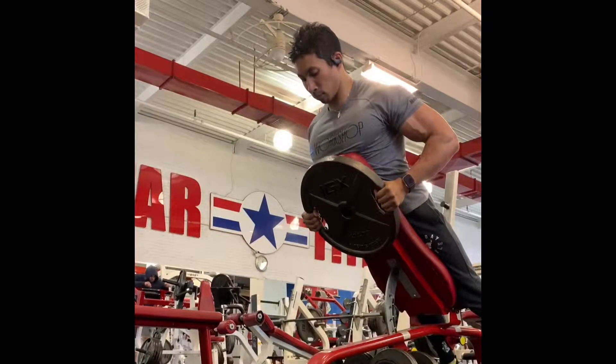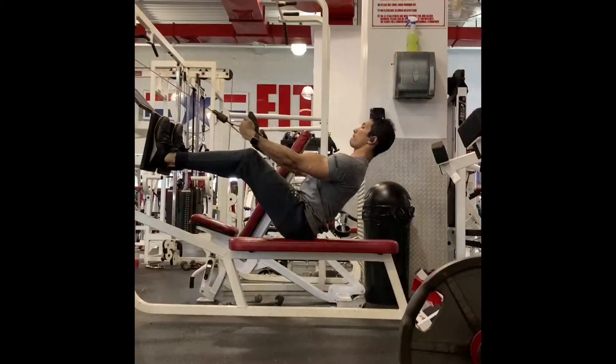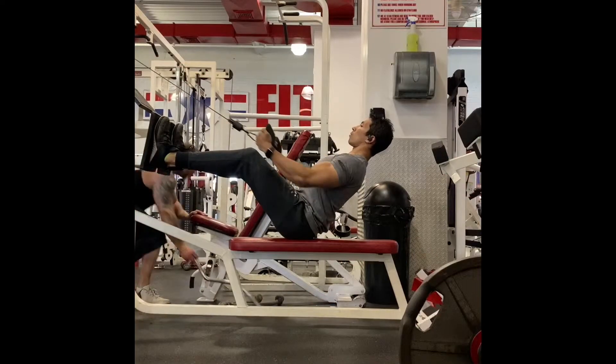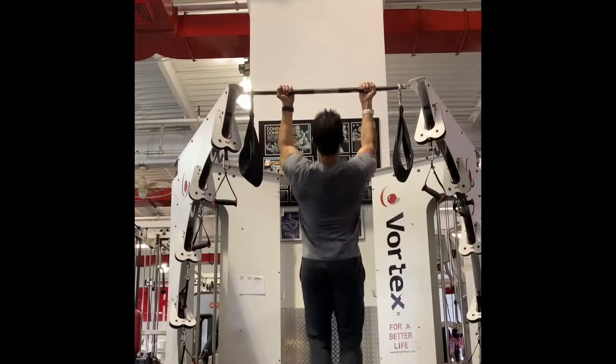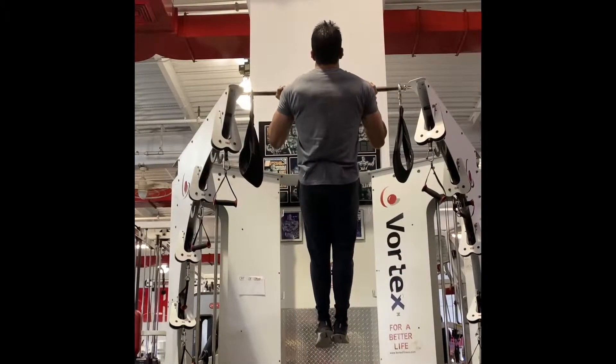Let's run through a five move back workout that starts with a lot of drop set ideas and ends with a finisher that's really going to challenge you to own the top of your pull-up position. How you get to the top of a pull-up position really matters, and that's what we're going to focus on attacking at the end.